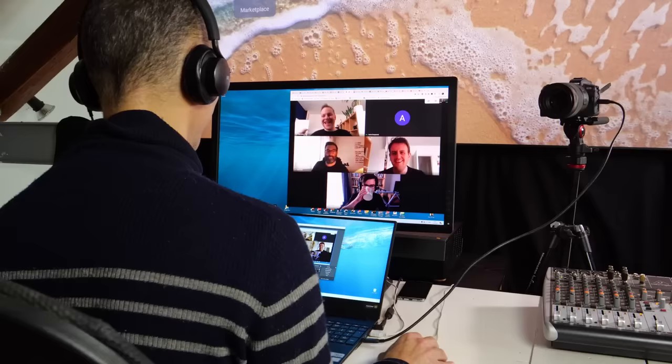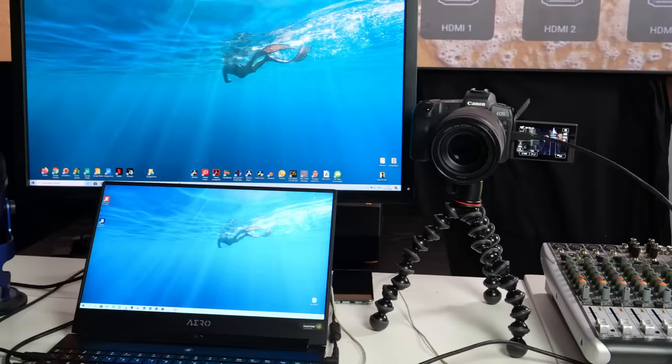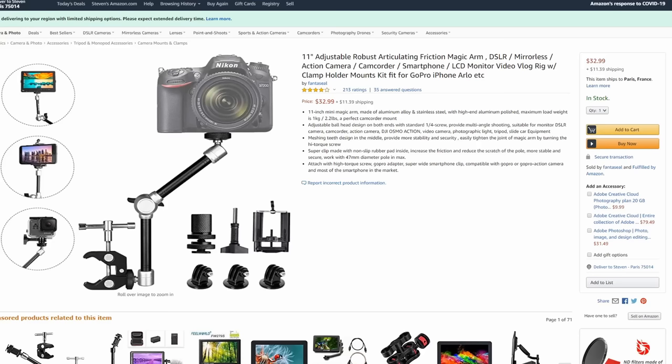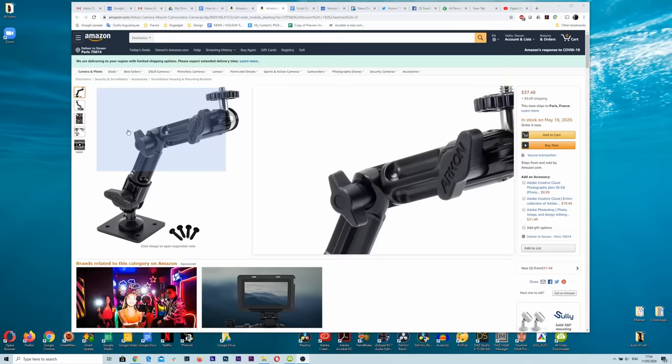Before we talk about hardware or apps, don't forget that you actually need to mount your camera somewhere. You could use a tripod or a Gorillapod to mount it on or next to your desk, but it's easy to knock over your expensive camera that way. If you want something sturdier, you can clamp or even screw a camera to your desk. You might need a USB Type-C or HDMI cable, depending on your hardware. To see which ones we'd recommend, check out my full article in the link below.